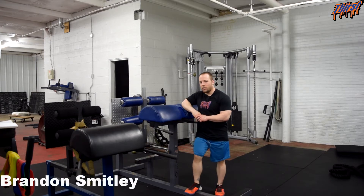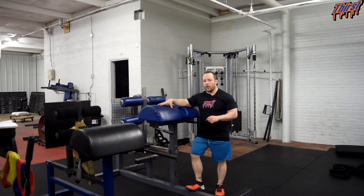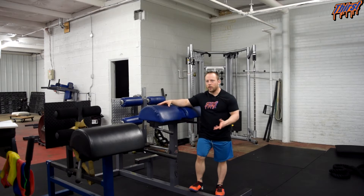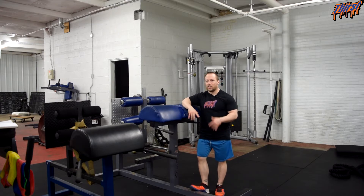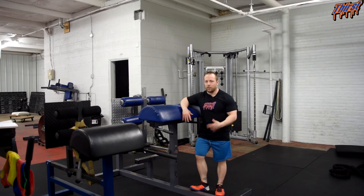Hi, this is Brandon Spillade from thirstgym.com. Today we're going to talk about an exercise called the plank hold off the glute ham raise, or plank hold off GHR. This is a demanding exercise that you need a glute ham raise to do, but it is an advanced planking variation that you can give your athletes or clients if regular planks are just not cutting it for them.